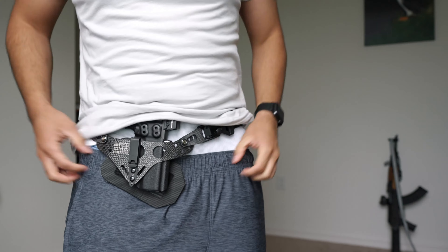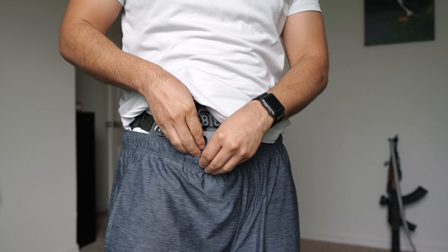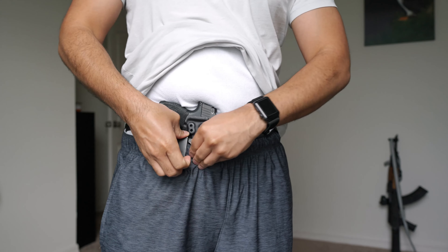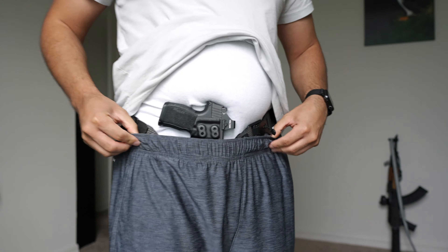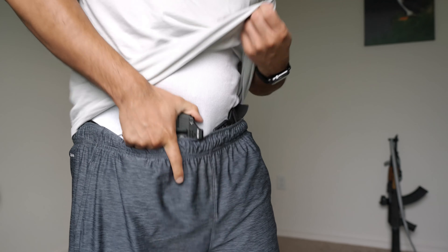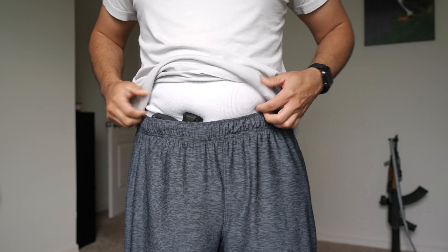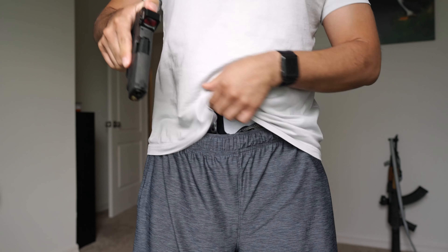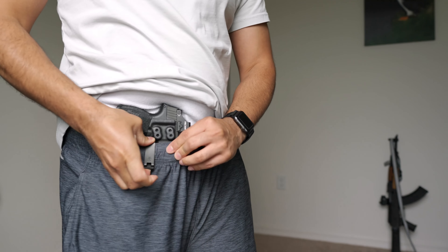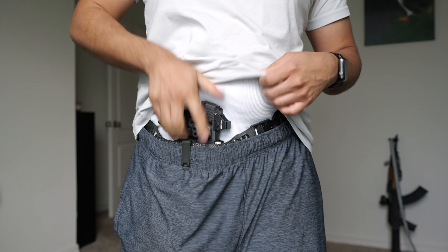I'll clip it right there, bring the pants up, and clip it right here. Now if you didn't have the clip and were just using the leg leash, what could happen is your pants could ride up and you'd have to fight your shorts to get to the gun. If you want a deep conceal you can't do this, just know you'd have to deal with all that. But another cool thing about the clip is it holds your shorts or pants down so you've got easy access to the gun.